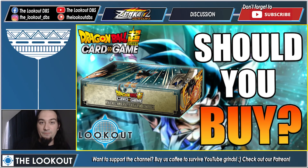What's going on guys, this is Damian from The Lookout and I'm here to answer a very important question: should you buy the Premium Anniversary Box 2023? Yes, we're answering this right in this video — this is our product review.